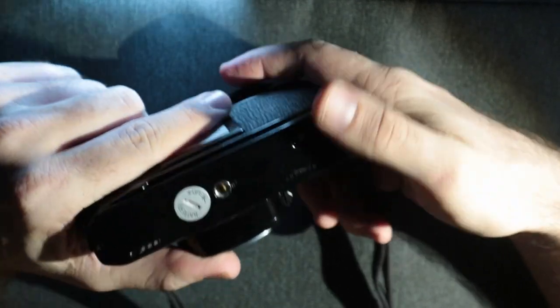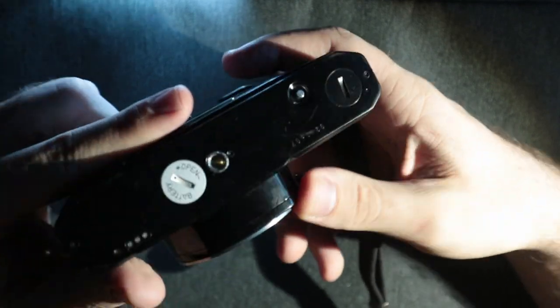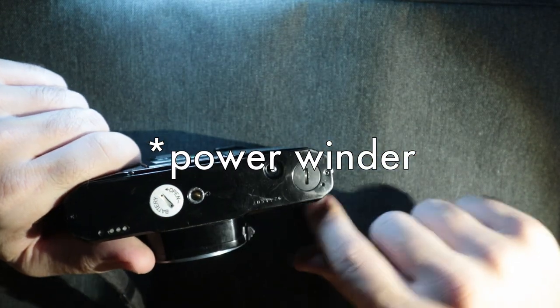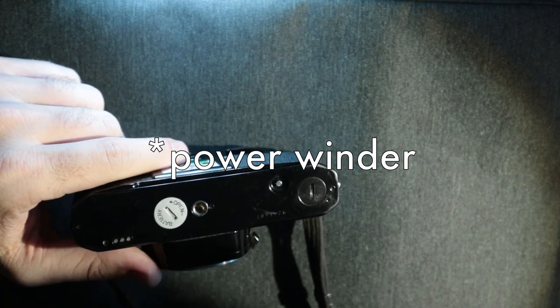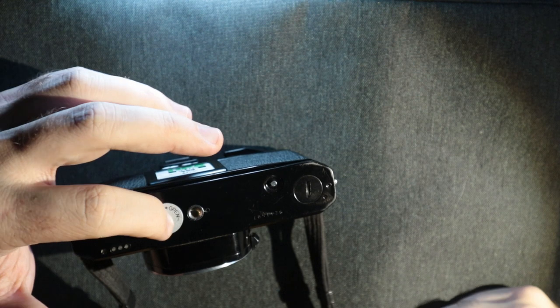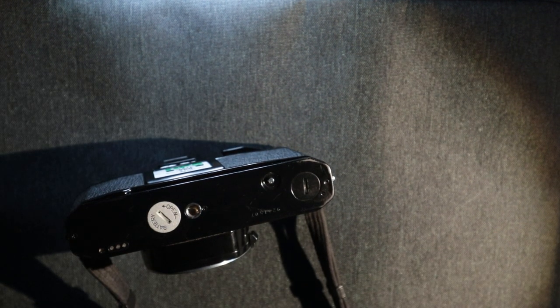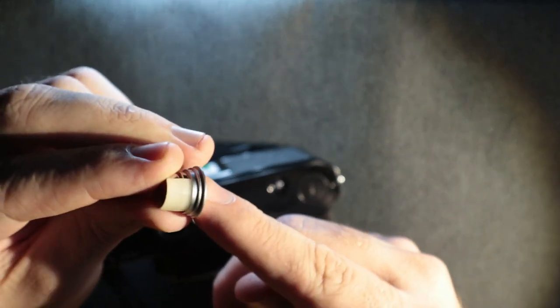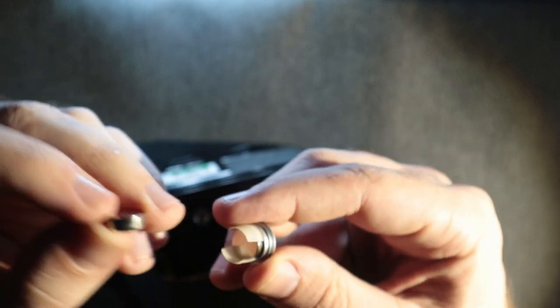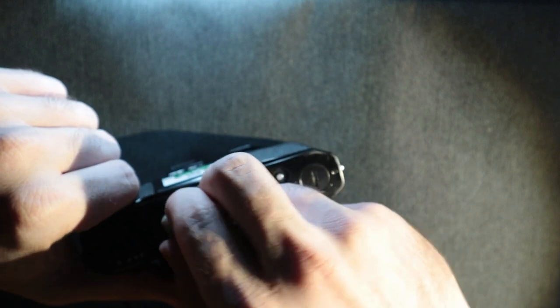On the bottom you have your film rewind button, so you push that when you're done shooting. For the motor advance, you undo that and these are the contacts for it — it screws into the bottom if you choose to use that. Here you have your battery compartment which takes two 1.5V LR44 batteries. They come in this neat little container — put them in positive side up, both of them, drop it in, screw it up, and you're good to go.